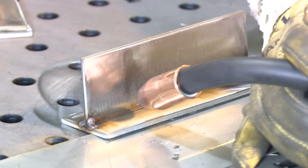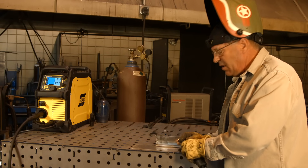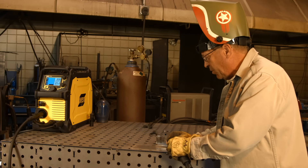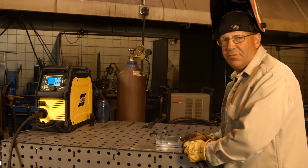One side I want to do a slight oscillation, rocking back and forth. The other side I just want to go as smooth and straight as possible. So we'll try the stitch method first.